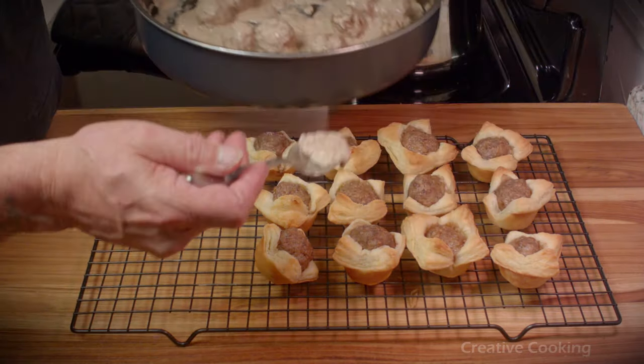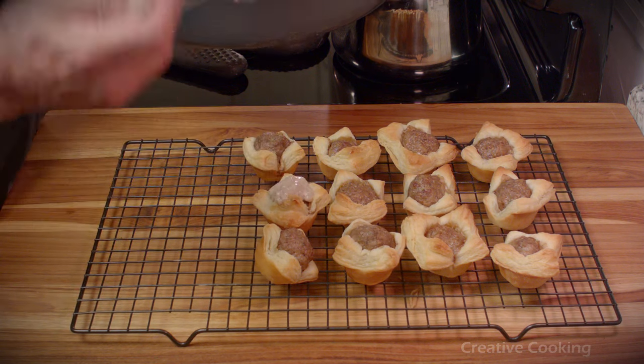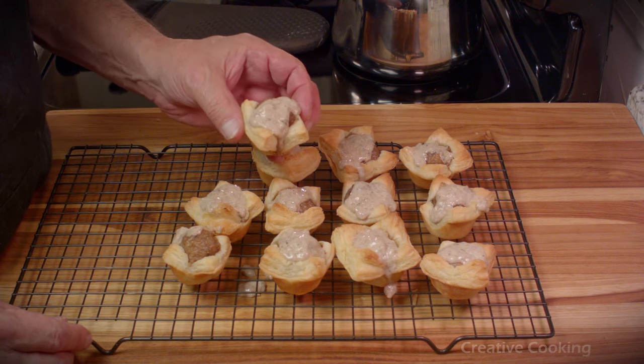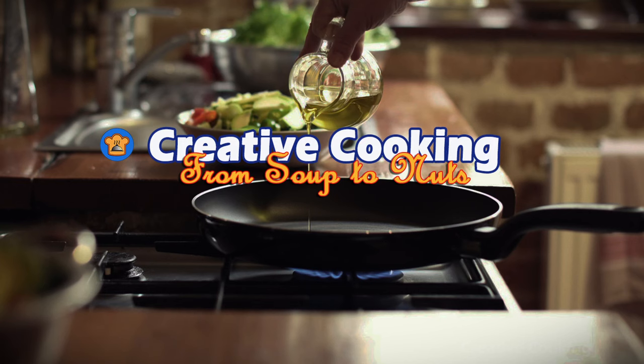And now we've topped them off with that beautiful gravy. Do you see how it thickened up? That's exactly how we wanted it to be. I hope you give this recipe a try because they really are delicious. Come back each week for more great videos made for people who like to cook. Until then, bon appétit.